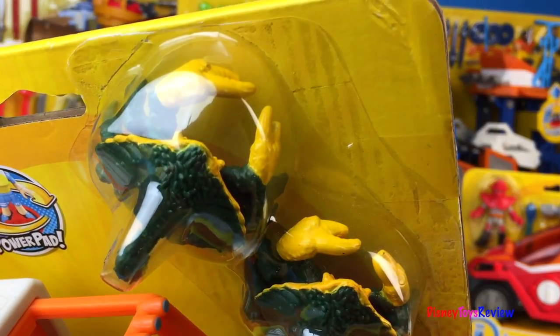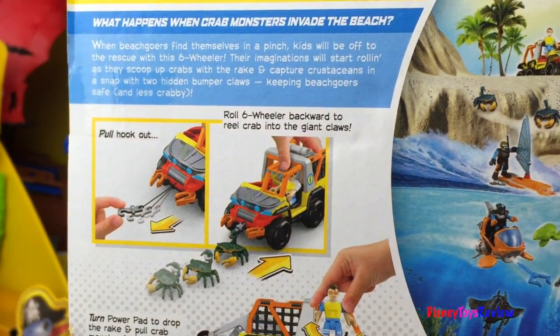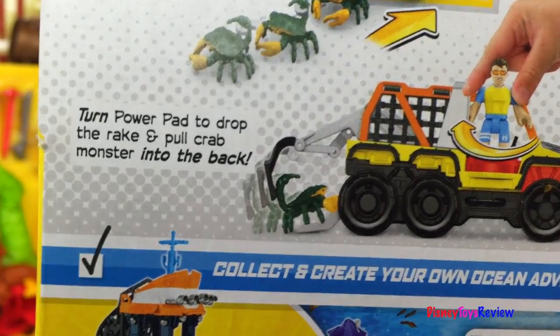It also comes with two crabs. You can pull the hook out and roll the six-wheeler backward to reel the crab into the giant claws. You can turn the power pad to drop the rake and pull the crab monster into the back.